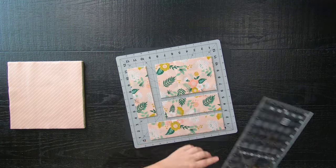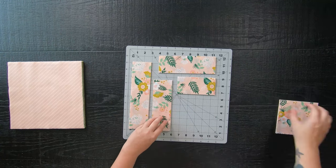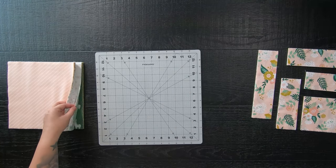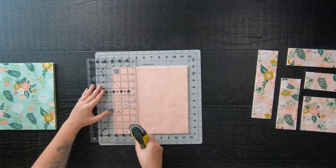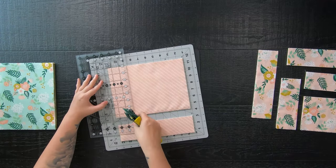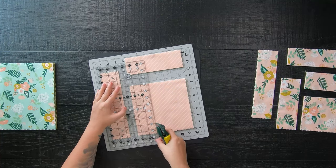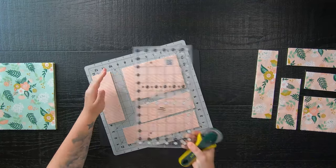Here is what your cuts will look like. Move these off to the side and repeat the same exact steps for every single layer cake square you have. Just remember every cut is two-and-a-half inches wide and you'll be cutting from the left, top, left, and top again. I will have a PDF pattern available — the link will be down below in the description — and it is available in all five quilt sizes.